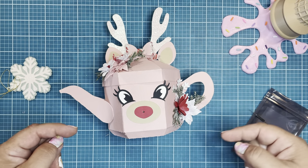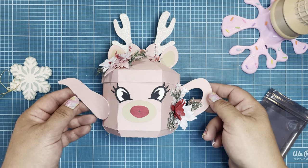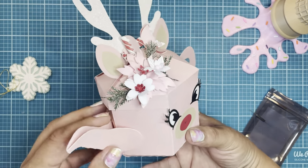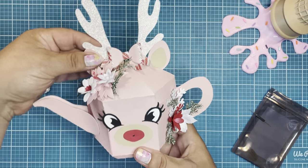I'll include the SVG file that I used from Creative Fabrica in the description box if you care to follow along. So much fun — this is a great SVG file, perfect for some Christmas in July action.